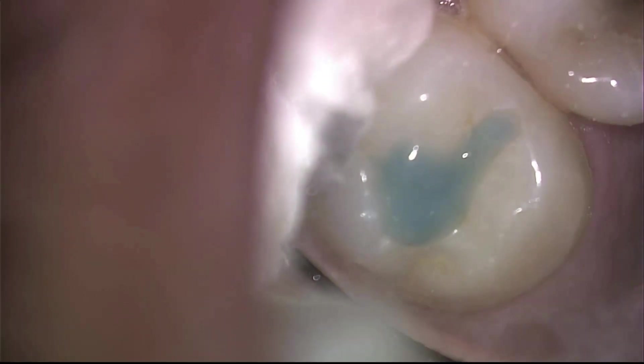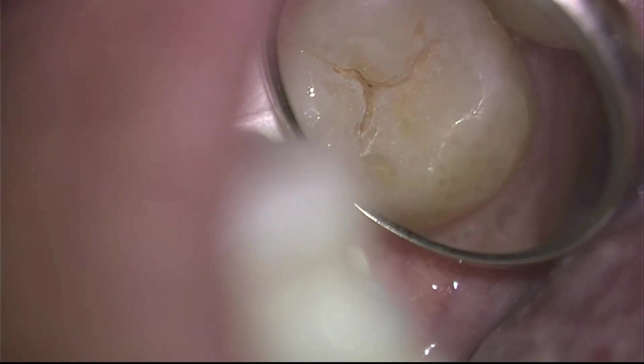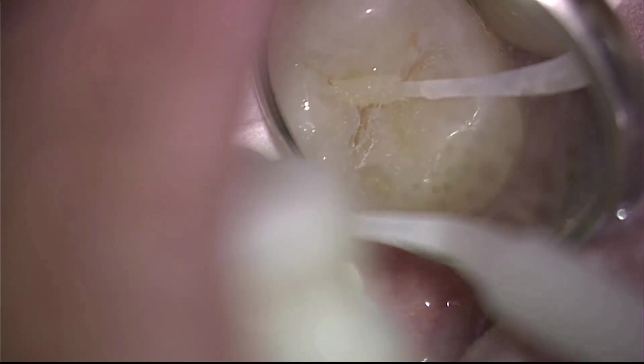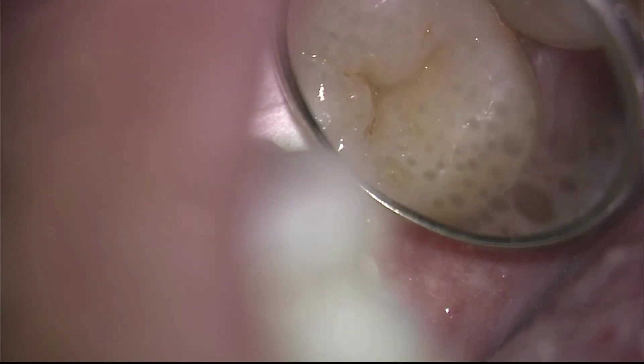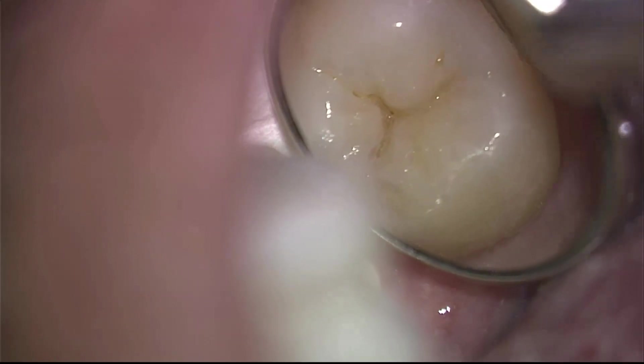Now we are going to etch the surface of the tooth with a mild solution of phosphoric acid. This opens up the microscopic pores in the enamel. And we can place this bonding agent, which will start to penetrate deep into the pores of the enamel. We cure this with a dental curing light and it hardens little tags deep into the enamel. This is a permanent bonding.